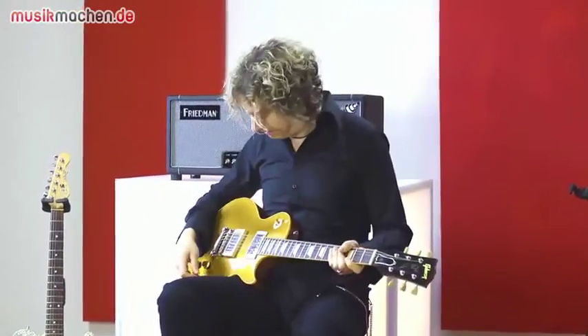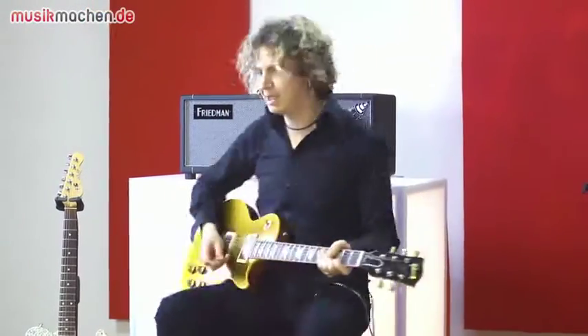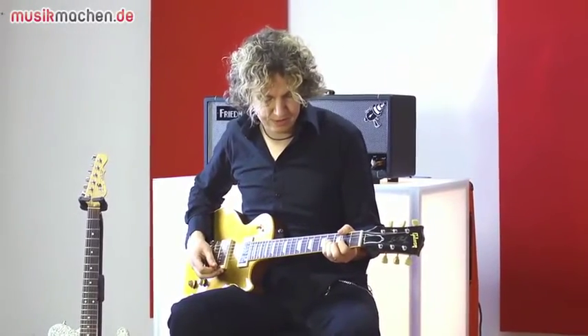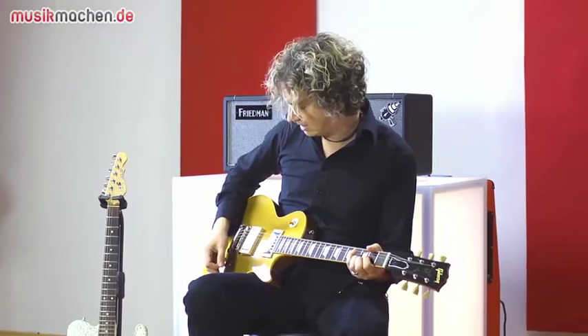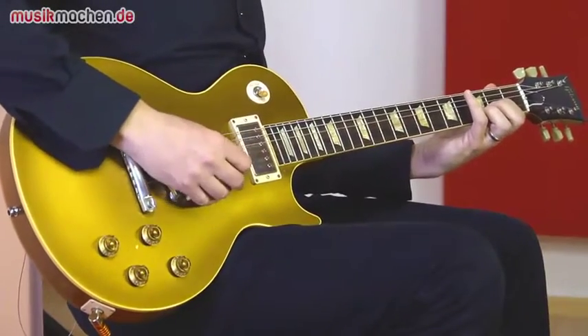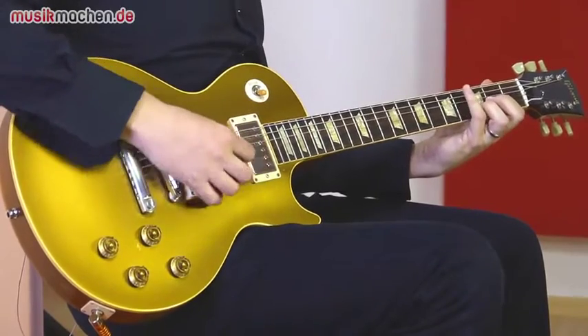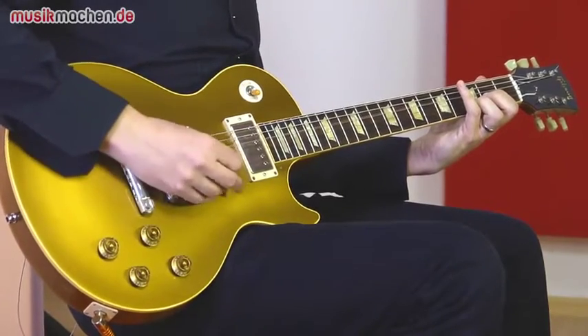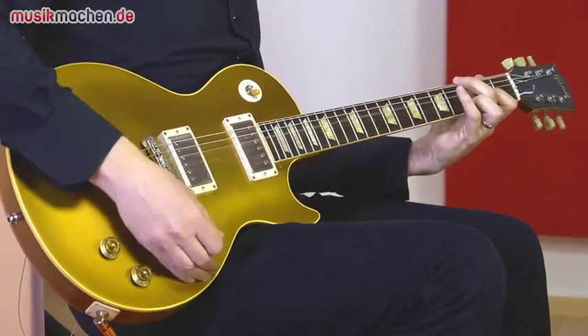Die Sounds, die sind wirklich alle vom Feinsten. Was noch schön ist: Wenn man auf den normalen Overdrive-Kanal geht, ist es schön, wie die Töne zum Beispiel auch ausklicken. Jedes Detail bleibt schön erhalten. Und was auch toll ist: Wenn man den Pot am Gitarrenvolumen zudreht, haben wir nicht nur weniger Verzerrung, sondern auch weniger Mitten. Das ist für ein ausdrucksstarkes Spiel wirklich ganz erste Klasse.